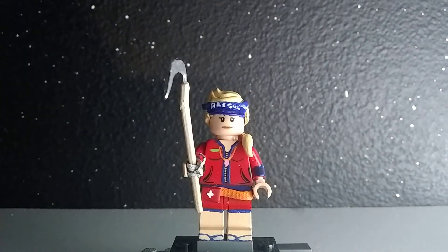So this is my Sunstrider minifigure. I hope you guys enjoyed this video. If you have any suggestions for minifigures, let me know in the comments down below, and I will see you all later.